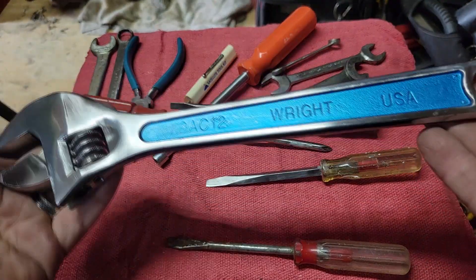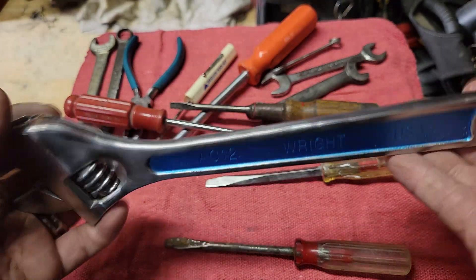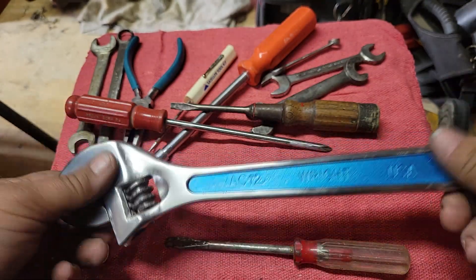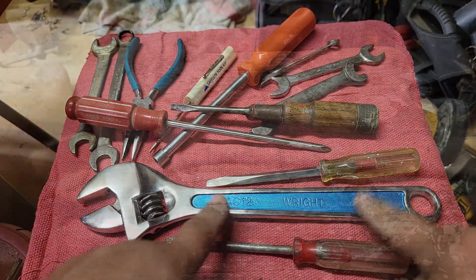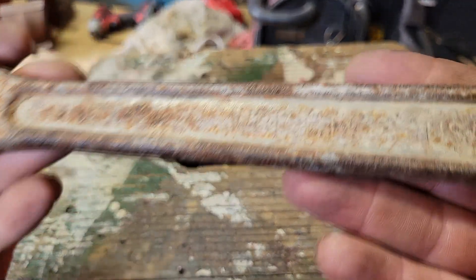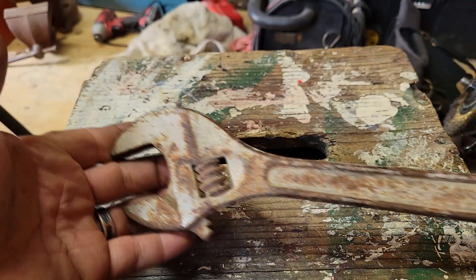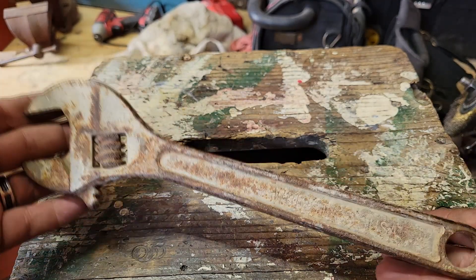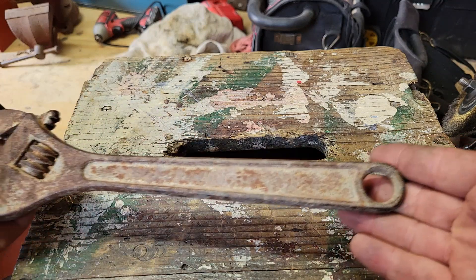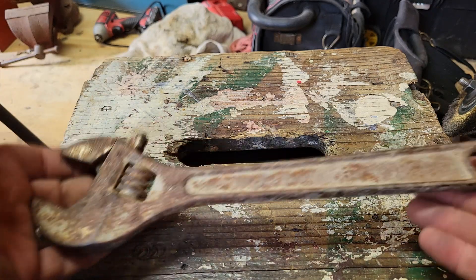Next, let's just go and clean this up, and I'll show you how I clean this up — it's a pretty cool wrench. In my tool haul travels I've come across this Wright USA 12-inch adjustable. We're going to see what we can do to get it back up and going. It doesn't spin, but let's go from there.